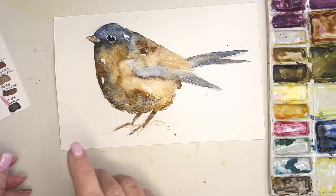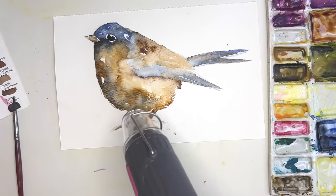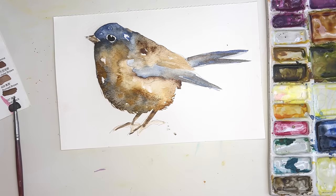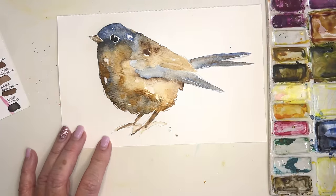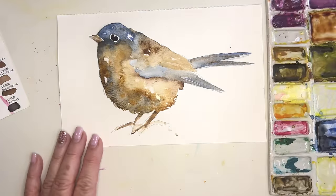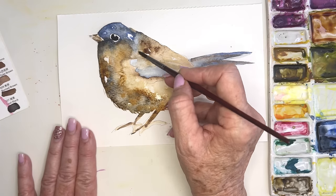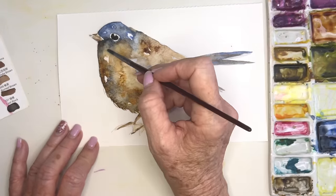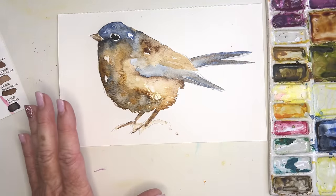I'm going to give this just a quick shot with my dryer, then go in with some water and create any places where I feel it's a little bit too hard-edged. I can go in, get that wet, let it spread, creating these really nice blends and mottled look.